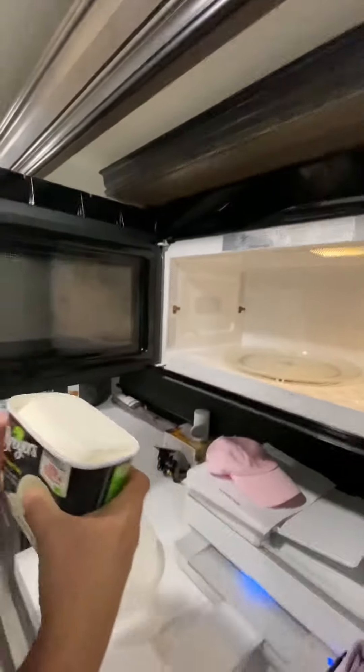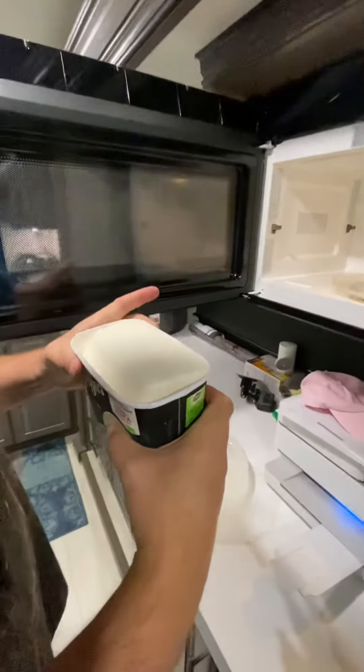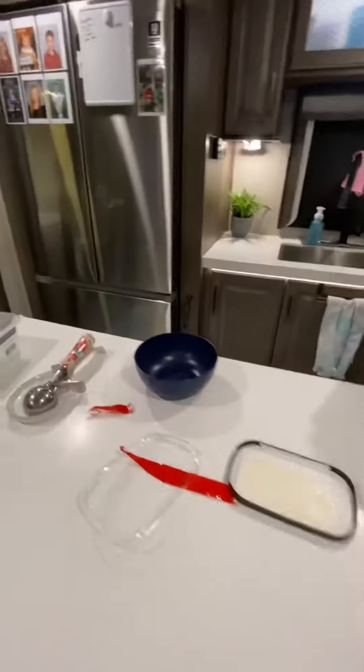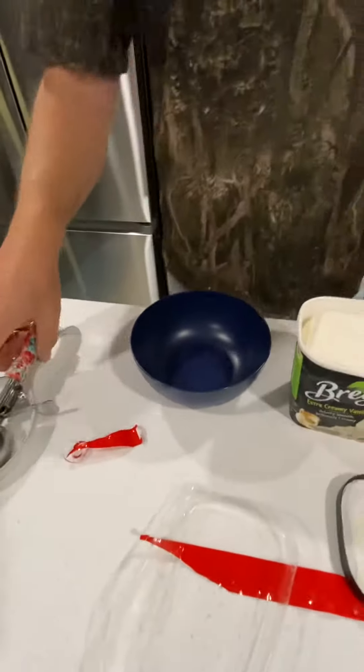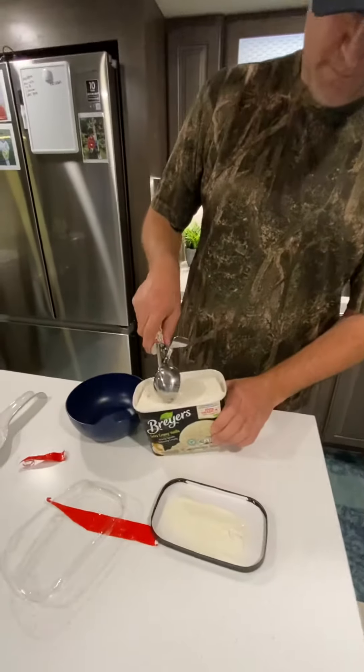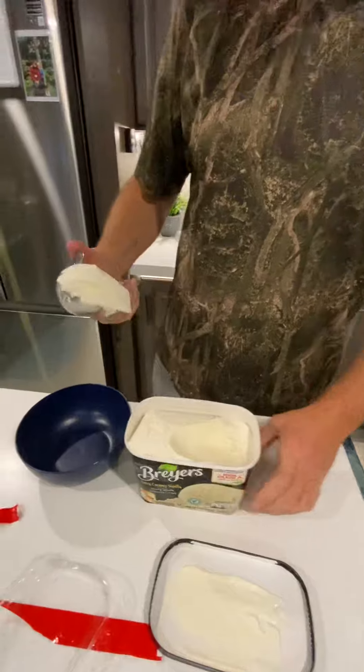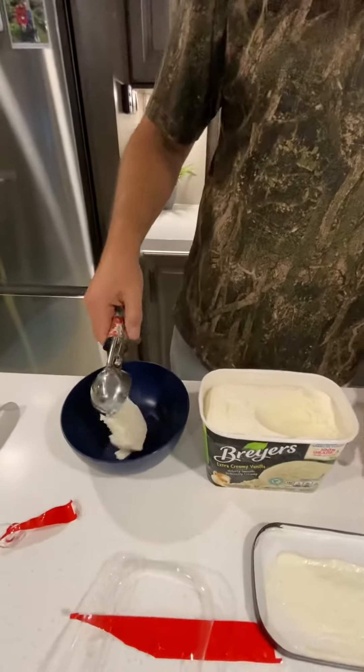Does it feel soft in the middle when you squeeze it? Let's see if it's easy to scoop. Oh, it looks like perfection! It's not perfection, but it's definitely easier.